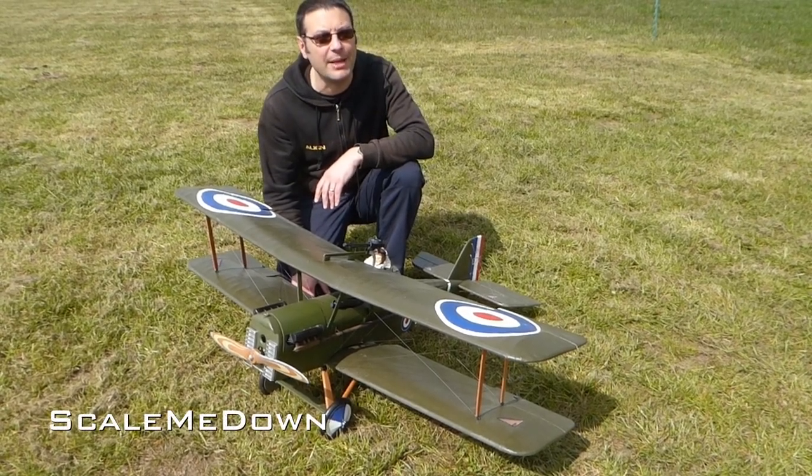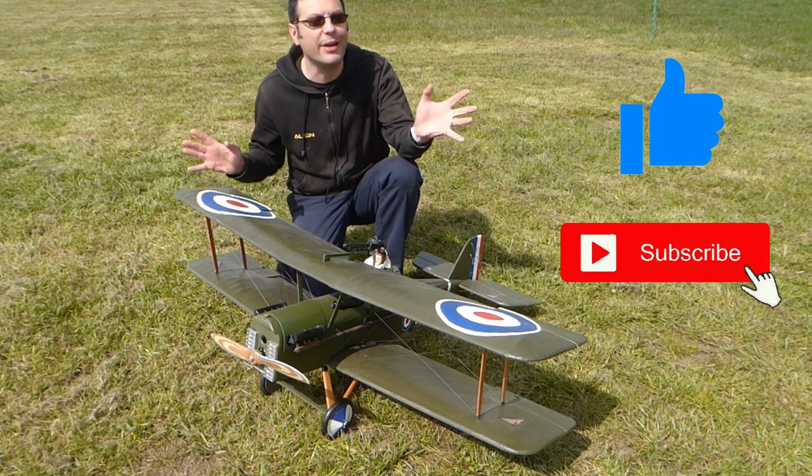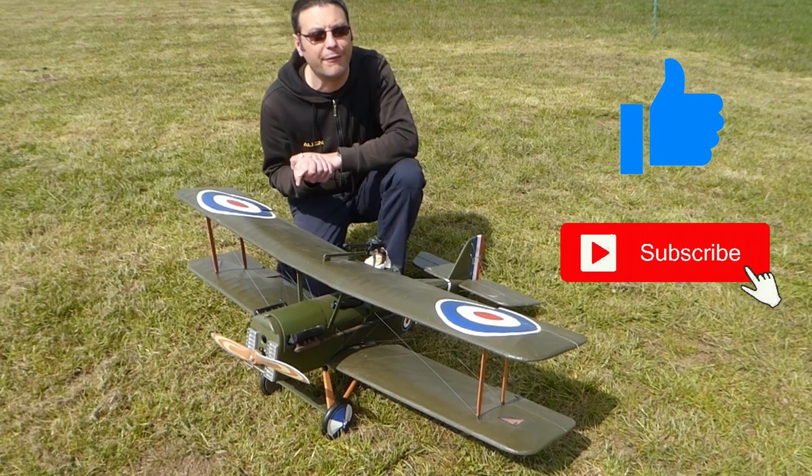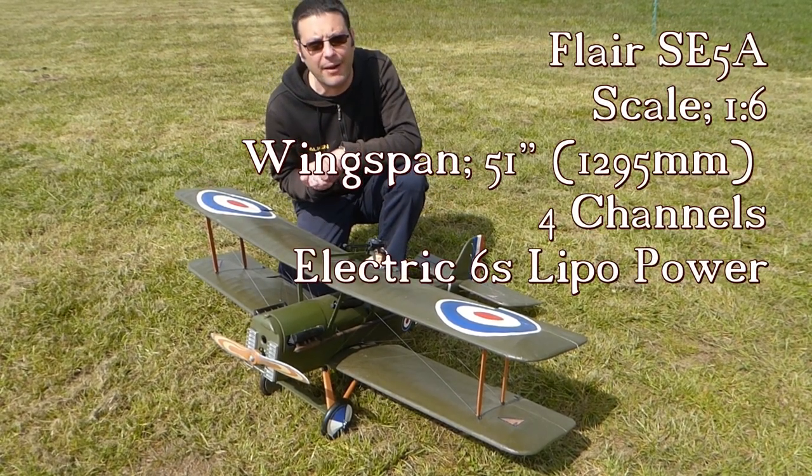Hello and welcome back to Scale Me Down. Please like and subscribe to support the channel. Here we are again at my local model flying field at Kilton Model Aero Club, where today we're going to fly this SE5a.